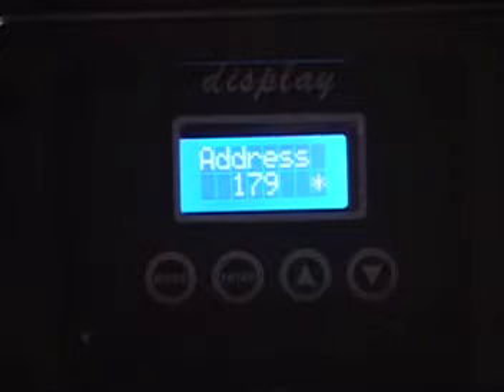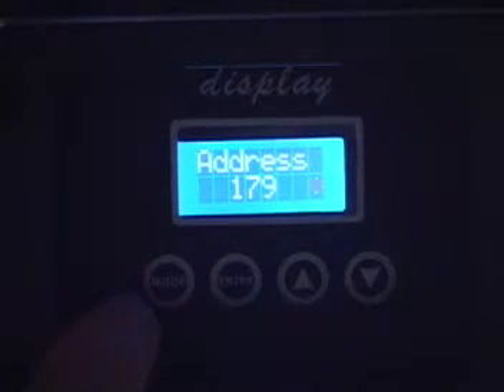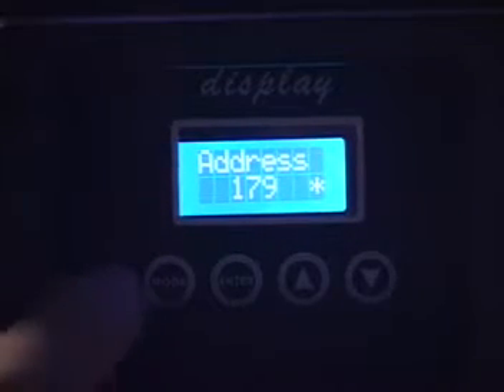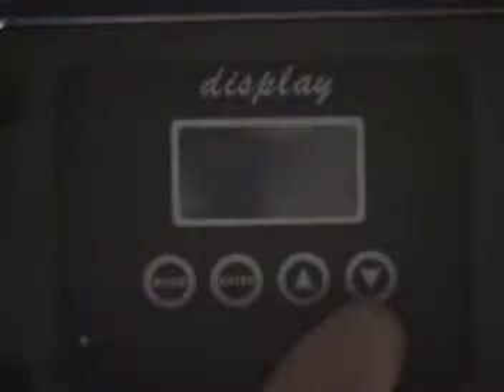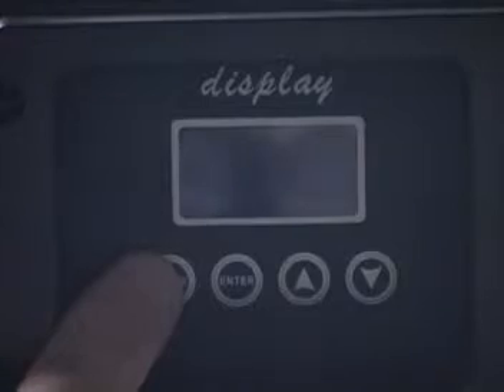The menu is very easy to navigate and we'll zoom in on that right now and show you some of the features. The LCD display is a high quality blue backlit LCD display. You have your menu, enter, up and down buttons. Your four buttons are controlled like on most lights.